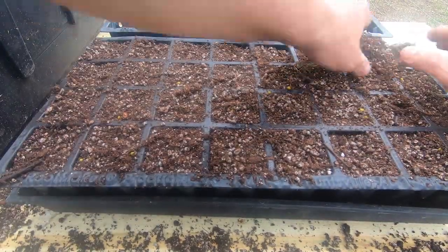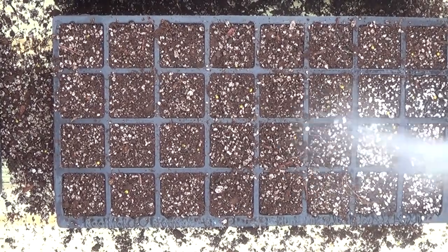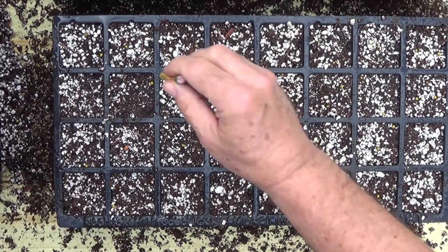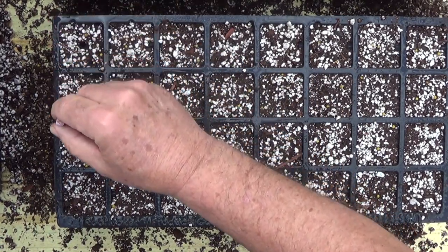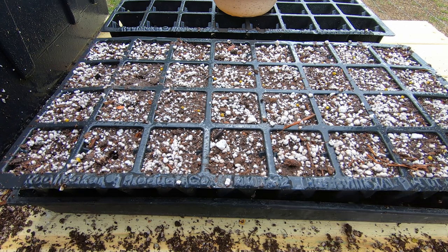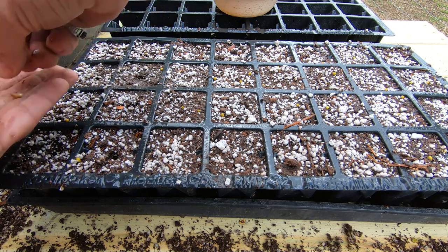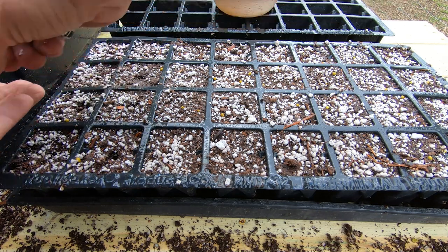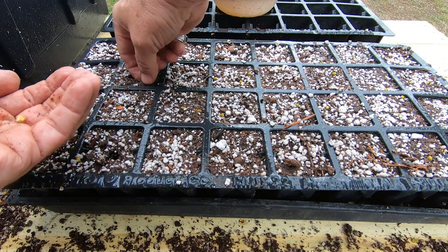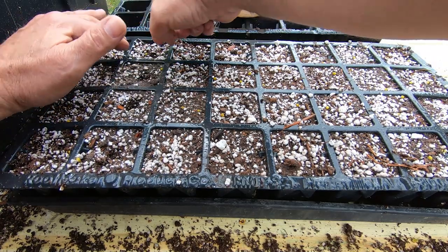I'll fill that up loosely and give it a little bit of water. Once it's wetted down, I'll take a pencil and make a little hole down in the center of each cell. I'm just going to do the first eight here, pick out eight seeds — they all look plump — and drop a seed down in each one. I'll fast forward through the rest so you don't have to watch me do the same thing 64 times, then I'll push the soil back down around them.